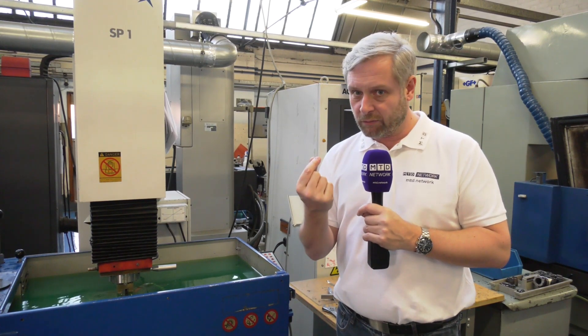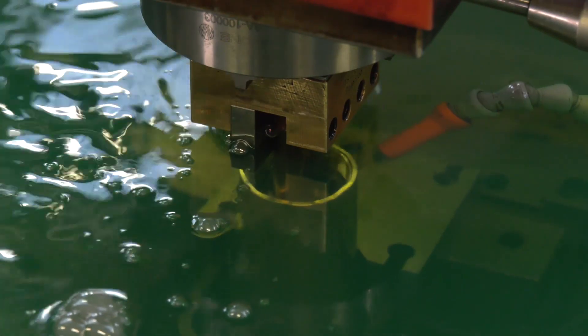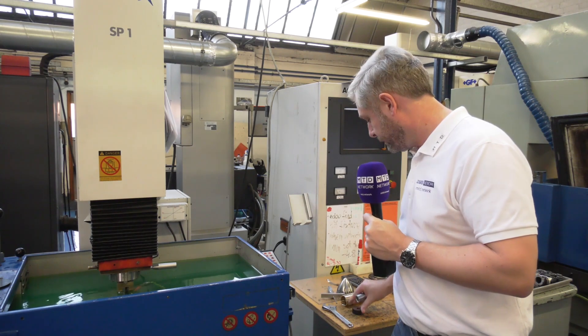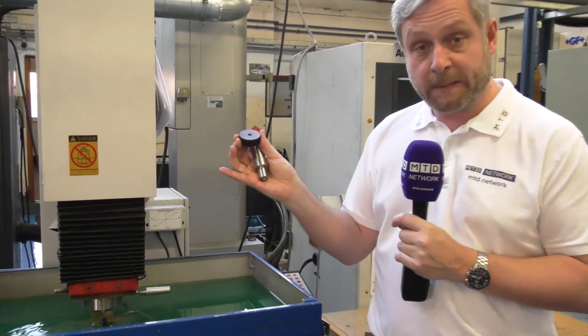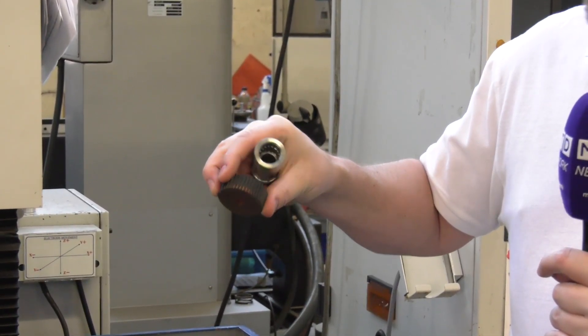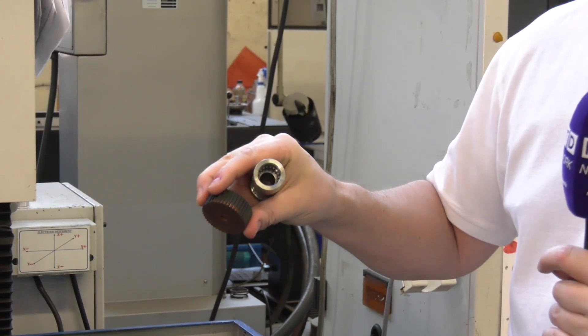It gives you really accurate finishes and really tight tolerances, so that's why you use EDM. To showcase what it can do, we've got some components. The first one here has been turned, but inside it's got an internal spline. What you do is drop an electrode in there - now clearly that electrode isn't for this part - but it goes down to a blind finish.